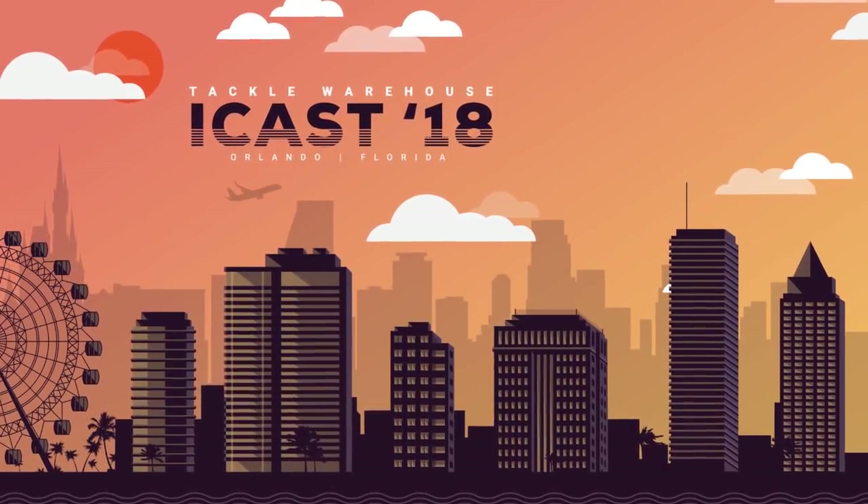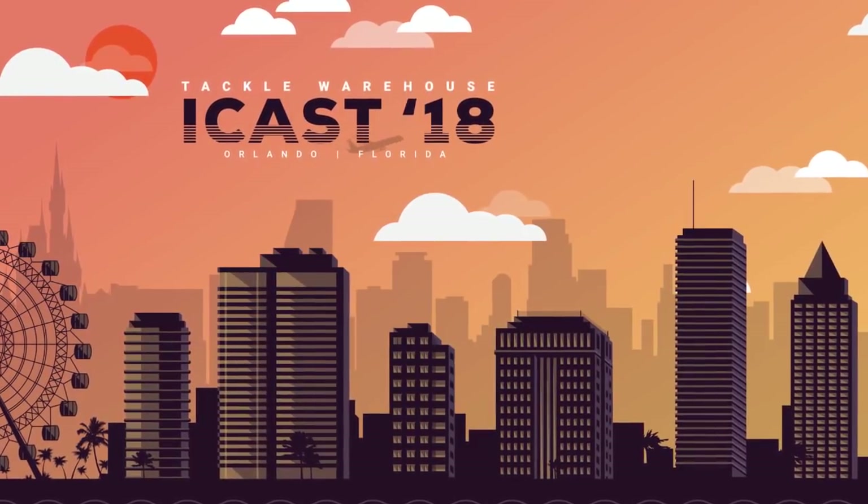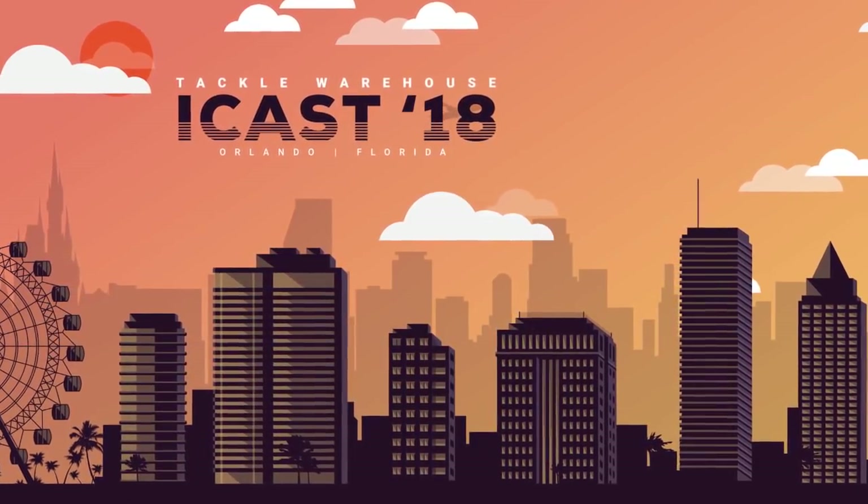Game changer in the finesse world — the brand new VMC Finesse Neko, iCast 2018. Get it.